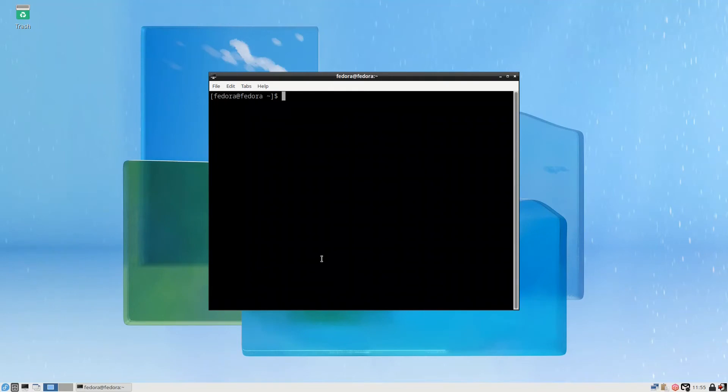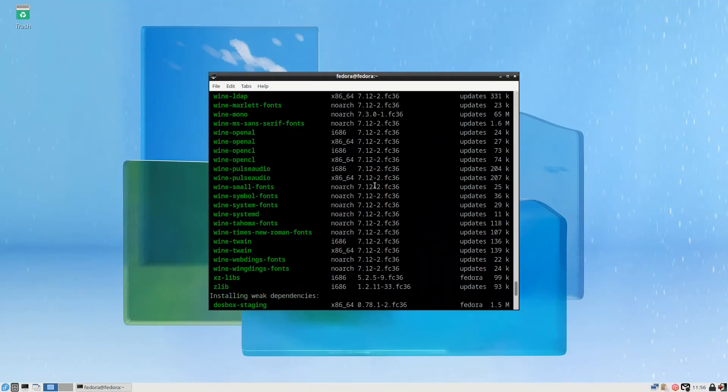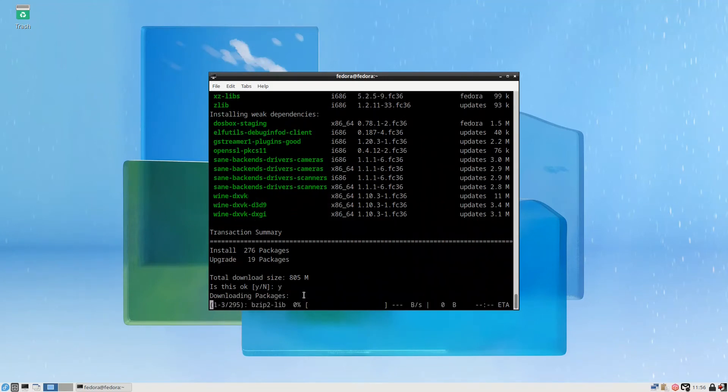The final thing we need is to install Windows applications. You can install VirtualBox and run Windows applications, or you can install Wine. To install Wine, run `sudo dnf install wine`, put the password. It will tell you it's 805 megabytes, and it is Wine 7.12 which is the latest version. Press yes to install.